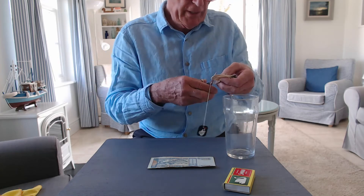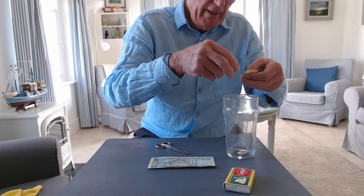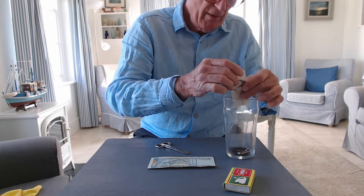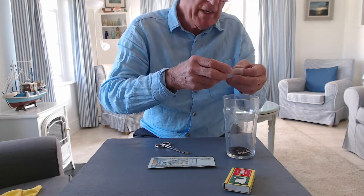First thing to do is to cut the end off the tea bag — we don't need the string and we don't need the tea, so we'll pour the tea away. What we do need is the little paper bag that the tea was in.